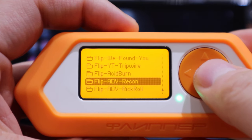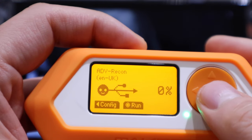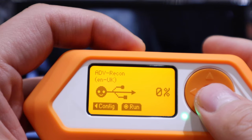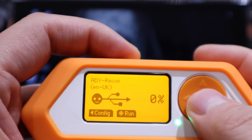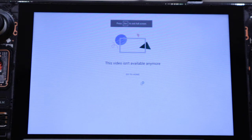Next is the ADV recon script, used for reconnaissance on a target's computer. Let's try that one. It's been a long time my friend — whoa! '16 gigs of RAM — I can almost guarantee you have a light-up keyboard.'